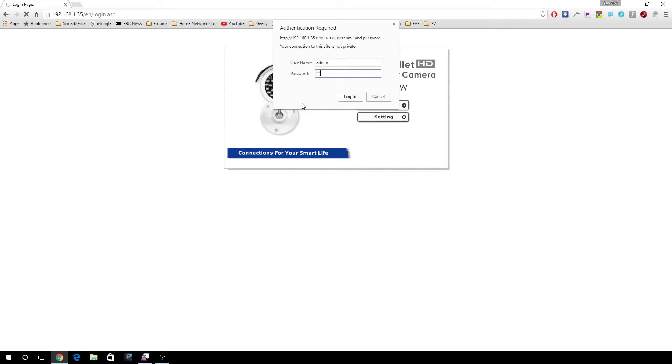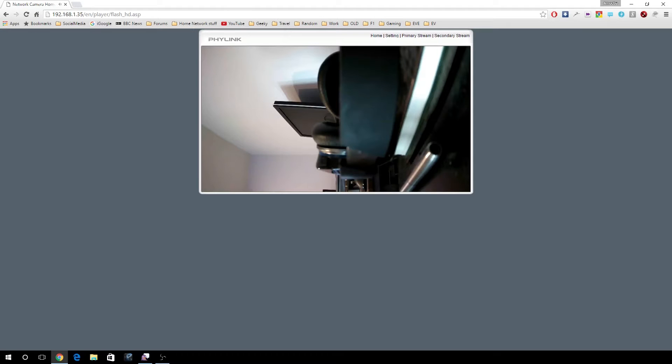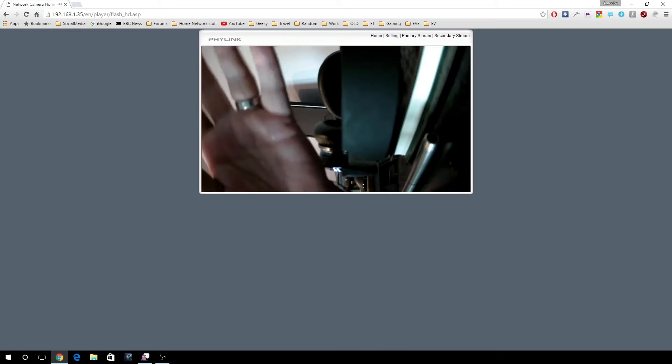I won't take you through the whole process — default login. Obviously it requires Flash, which is initially blocked. Oh look, a picture! Well, that's a start, and it doesn't seem to be too laggy. Seems not too bad.